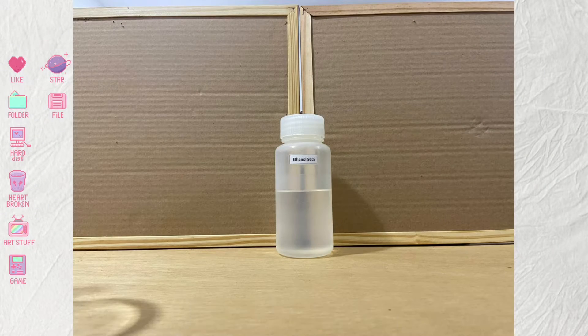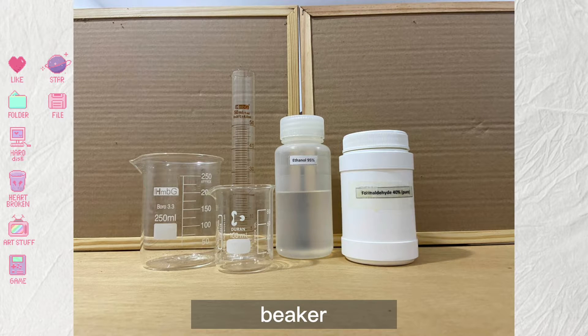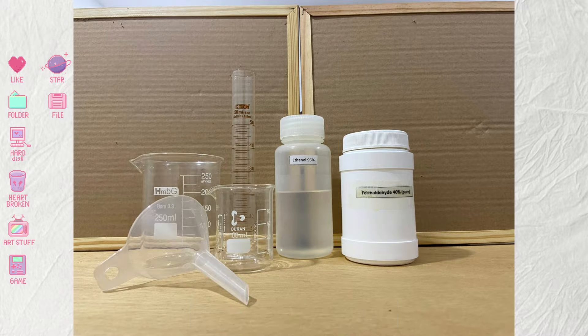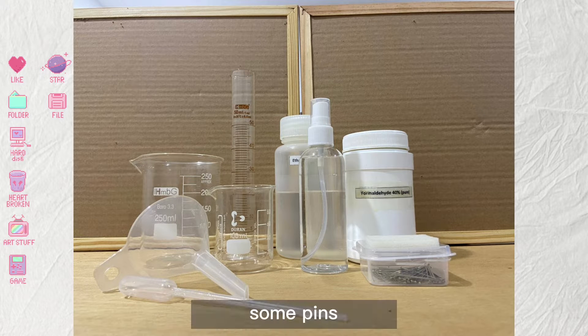You will need ethanol, formaldehyde, measuring cylinder, beaker, filter funnel, pipette, and water spray.